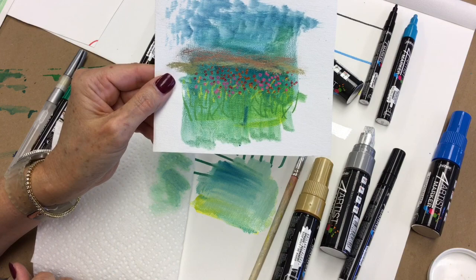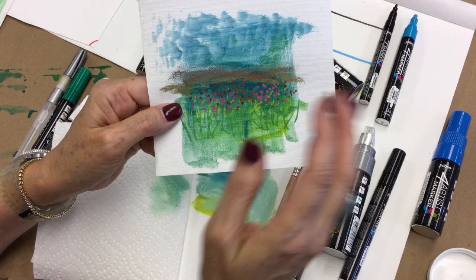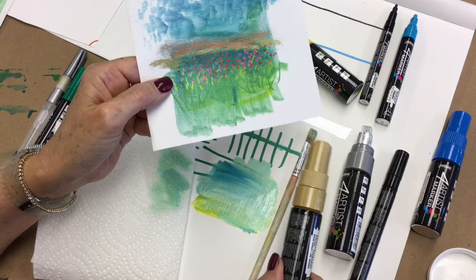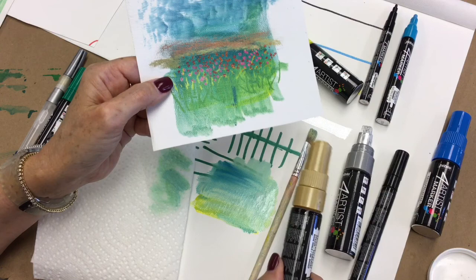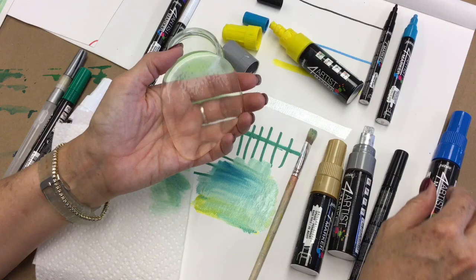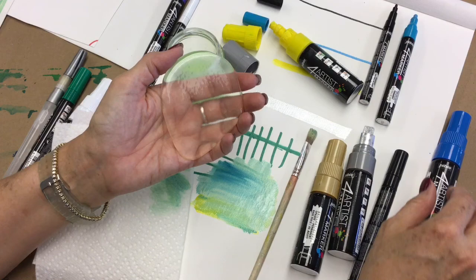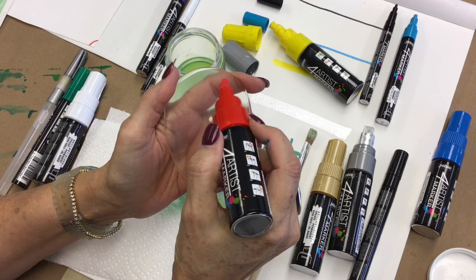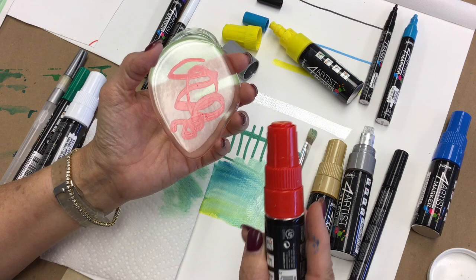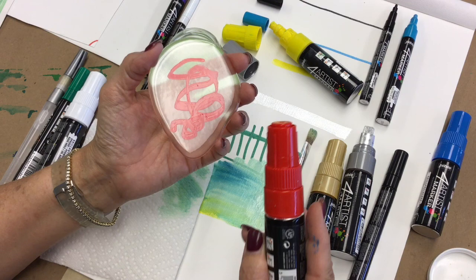This is a true mixed media paint — you can layer oil pastel over it, go back over it with acrylic, a wash of watercolor, or more oil paint from a tube. Treat these as a true mixed media paint and layer one on top of the other. These markers also work beautifully on resin — you can use them under the resin or over top of it. The resin does not affect it, doesn't lift it at all once the marker is dry.